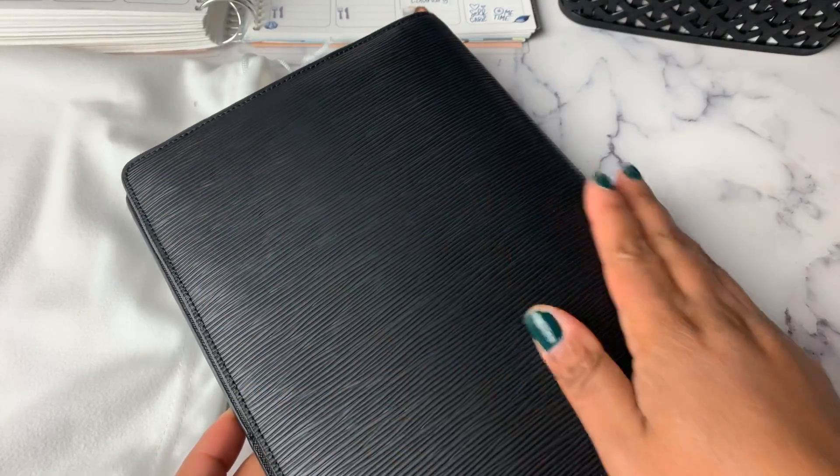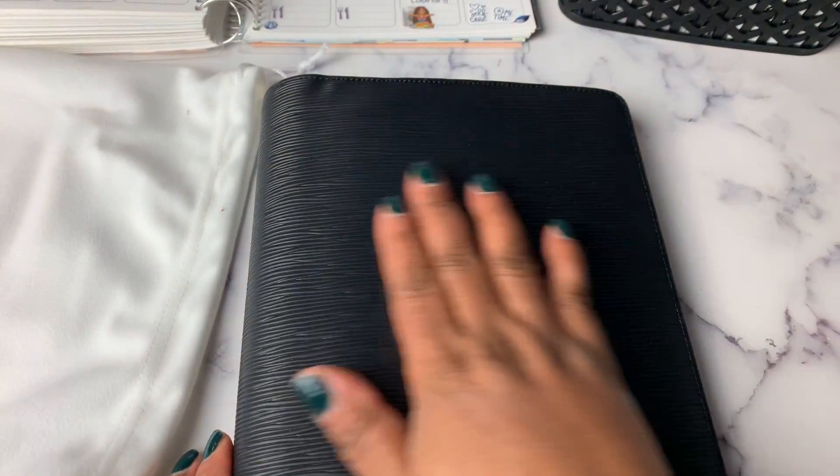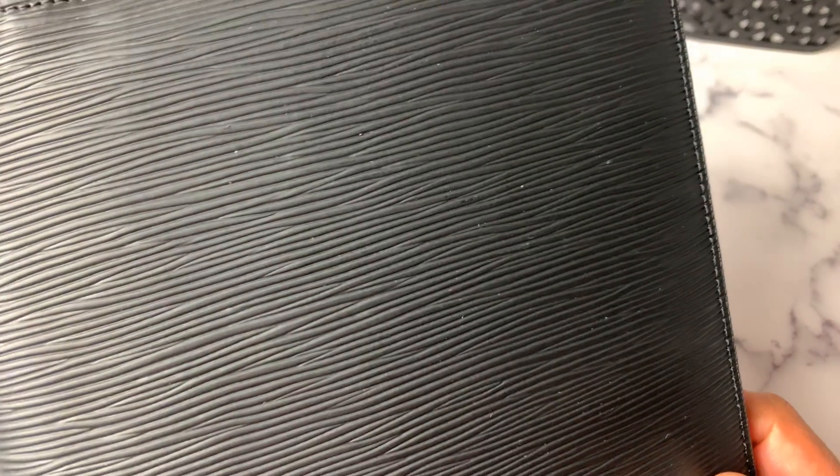It looks essentially the same on the front and back — probably not exactly the same because it's got a pattern — but the same as far as pattern goes. I'll try to give you a closer look at what the contouring looks like.